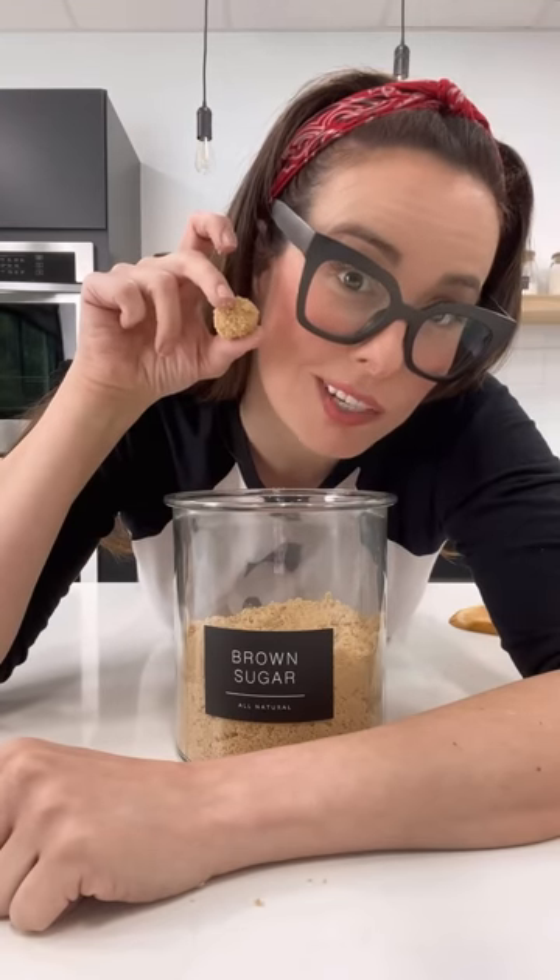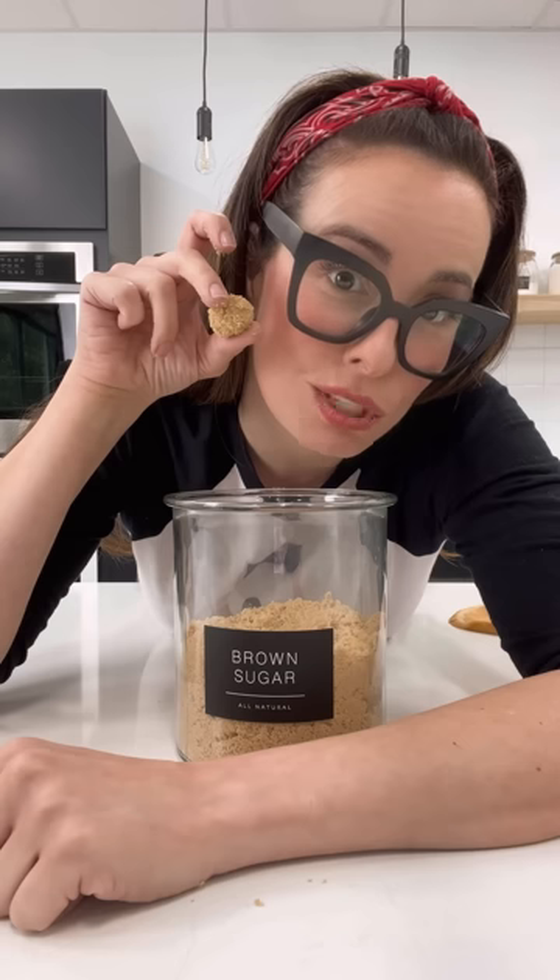When your brown sugar starts to look like it's been in a staring match with Medusa, it's time to bust out the bread. Store your brown sugar in an airtight container and then add a slice of bread to it. Use the one that nobody likes. It'll absorb all the moisture and keep your brown sugar fluffy.